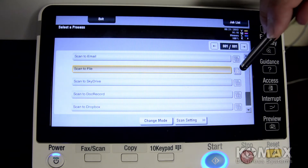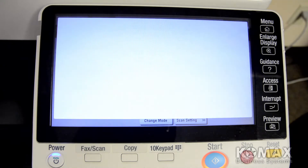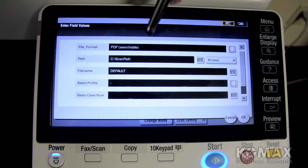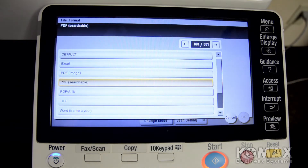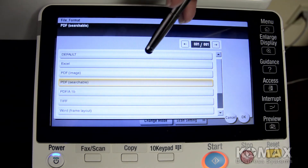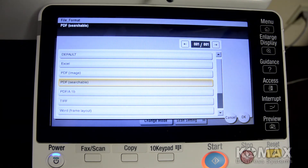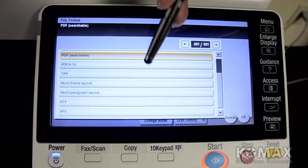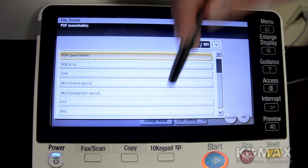You'll tap that and come over to select your options — this is where your first important step comes in. You're going to choose your file format by tapping, and you'll get to choose PDF searchable, TIFF, Word, or Excel, whichever option you have. I have a Word document for our test, so I will choose Word paragraph form.